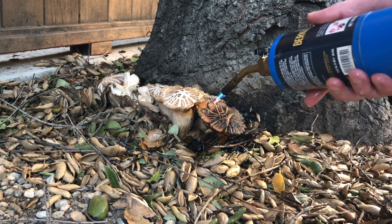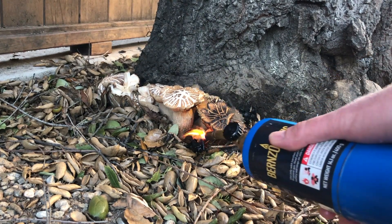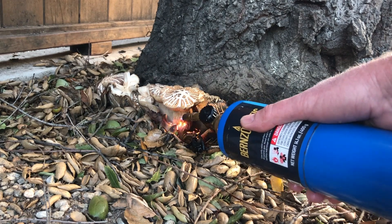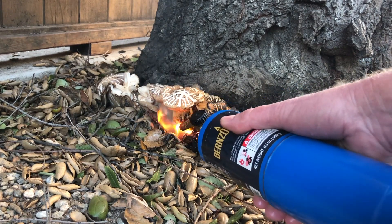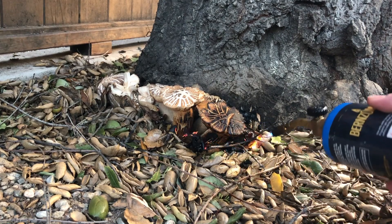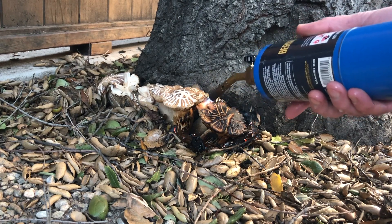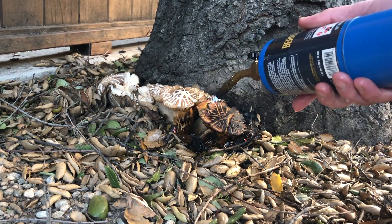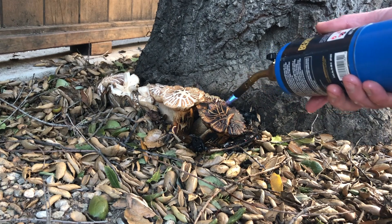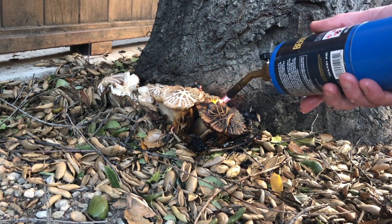Fungicides you buy at the store aren't going to do it — you need to physically kill it and you best not wait. I discovered this this morning, went to work, came back this afternoon, and I have every intention of killing this today. I had another tree in the front yard that oak root fungus completely killed. I didn't try fire out there because there was a buried gas line, and tree roots might cause leaks.